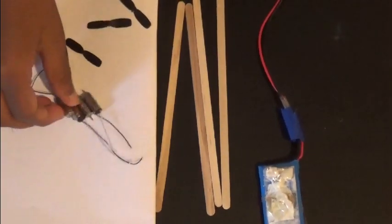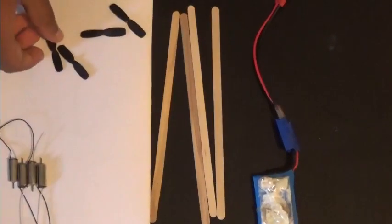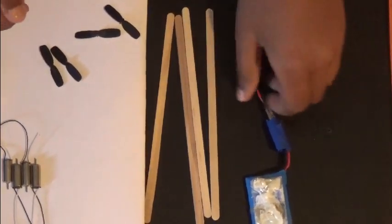For that you need four coreless motors, four propellers, a few ice cream sticks, and one battery.